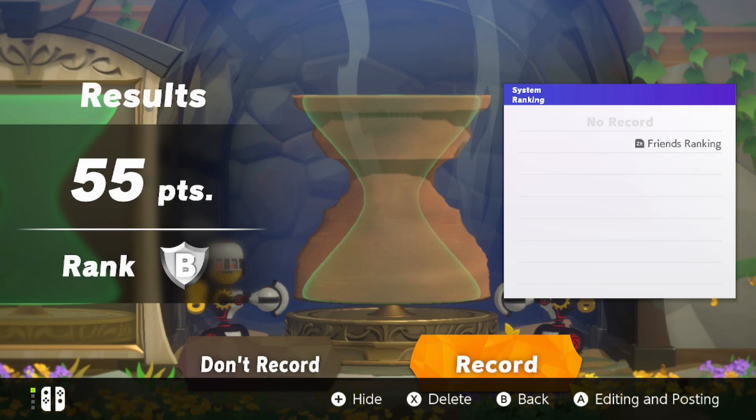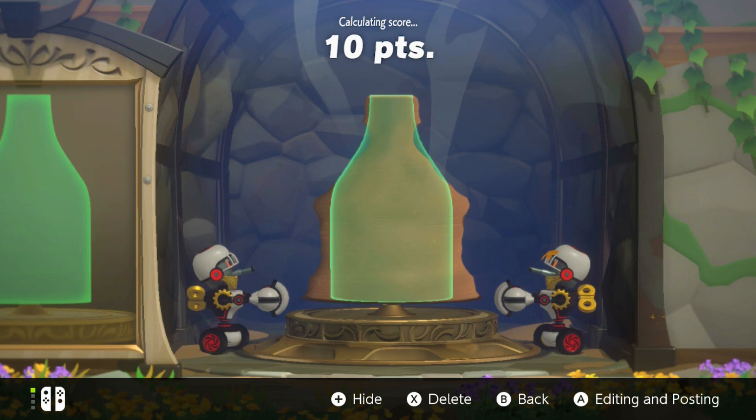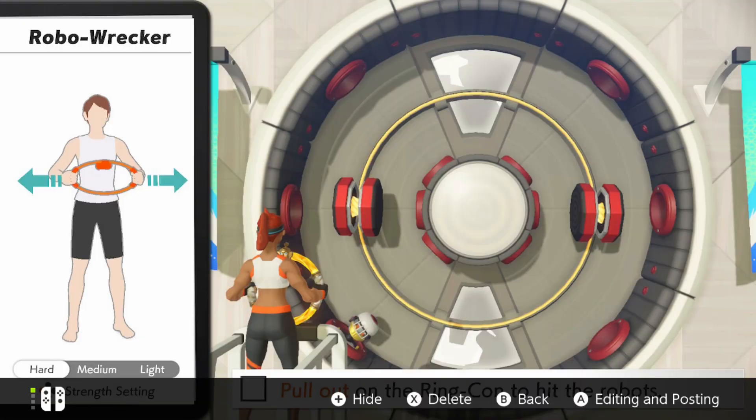I've only been trying the mini games in novice mode — I'm not crazy enough to go for advanced yet — but I do think they're quite fun. The pottery one is really quite difficult to master; I'm struggling with squatting and using the ring con to make the pot. My personal favourite is Robo Wrecker — even on novice I'm finding that quite challenging. I can't really comment on the custom workout mode as it doesn't interest me personally, but I can see how it's very valuable for people who want to focus on specific areas of the body.